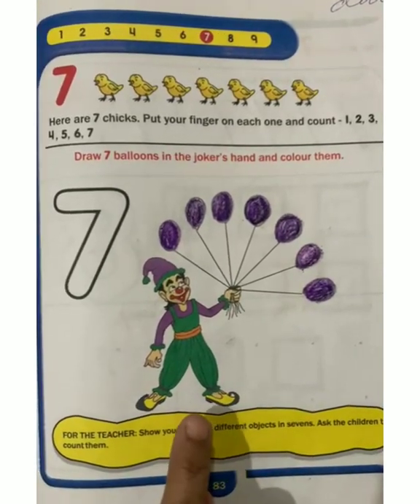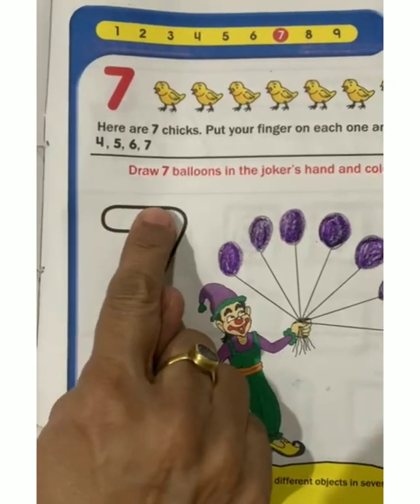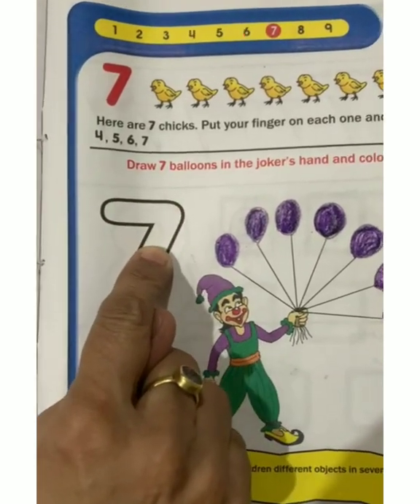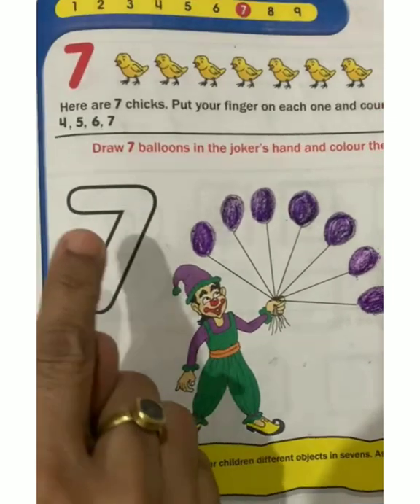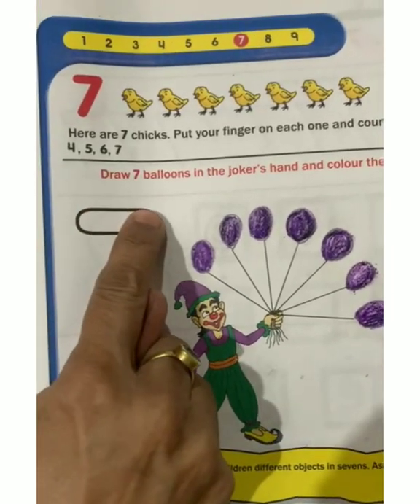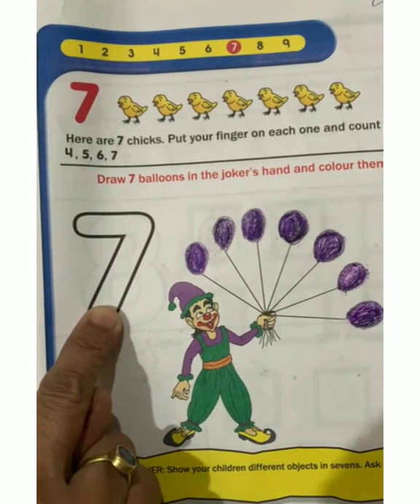Now we will recite the number rhyme. Out and then down we go to make the number 7. Out and then down we go to make the number 7.